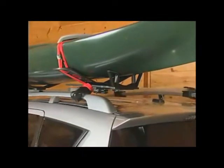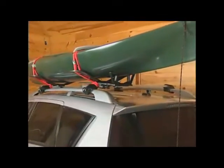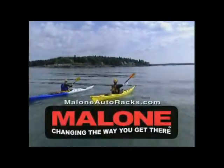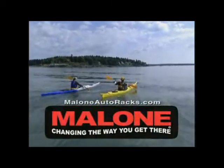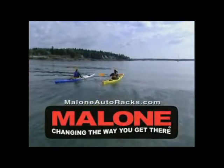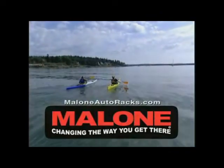It's really that easy and that affordable. If you found some free time to get out on the water, you don't want to waste any of it struggling with loading and unloading your kayak. Malone C-Wing Stinger Carrier and Load Assist — another revolution in the paddle sports market that's changing the way you get there.